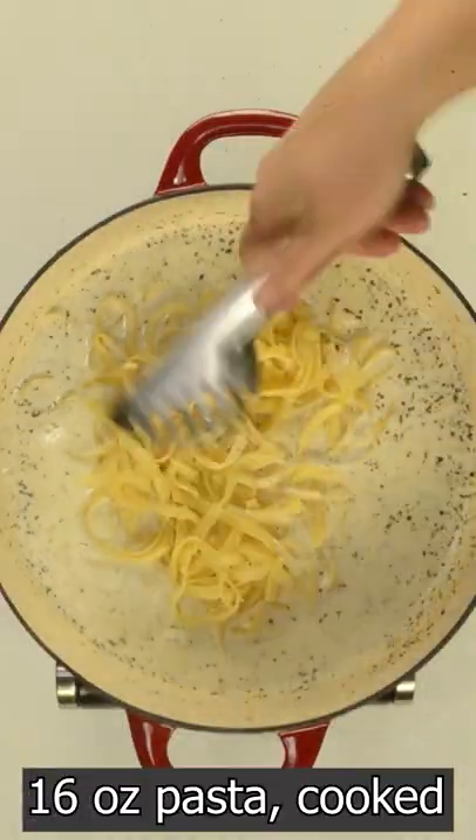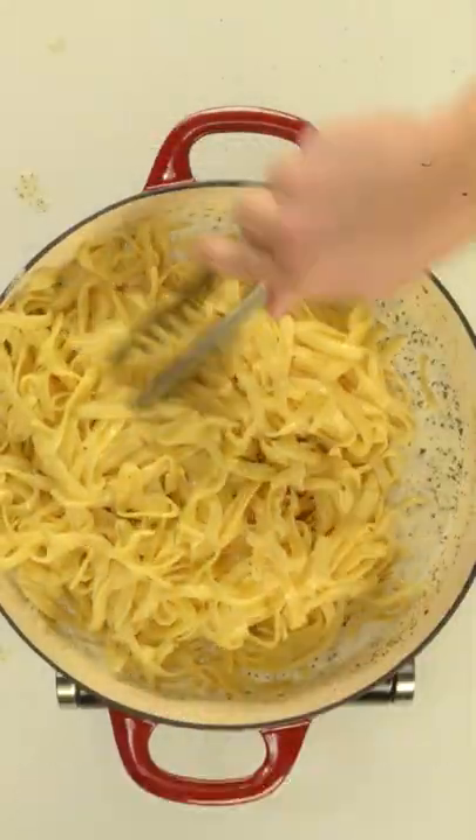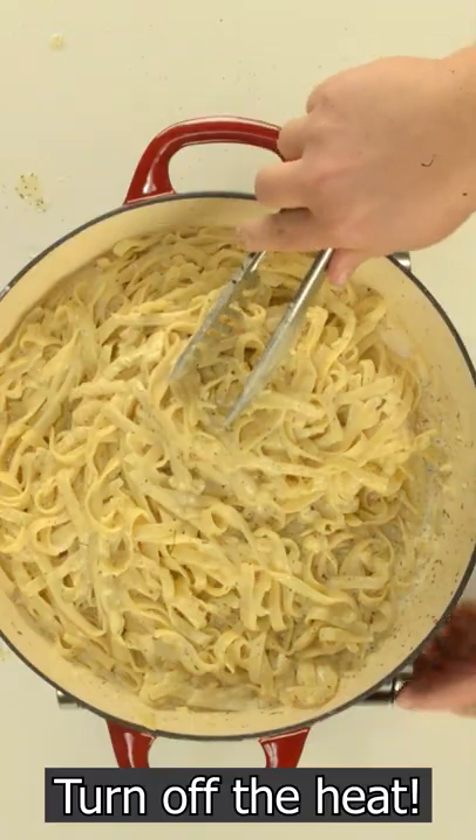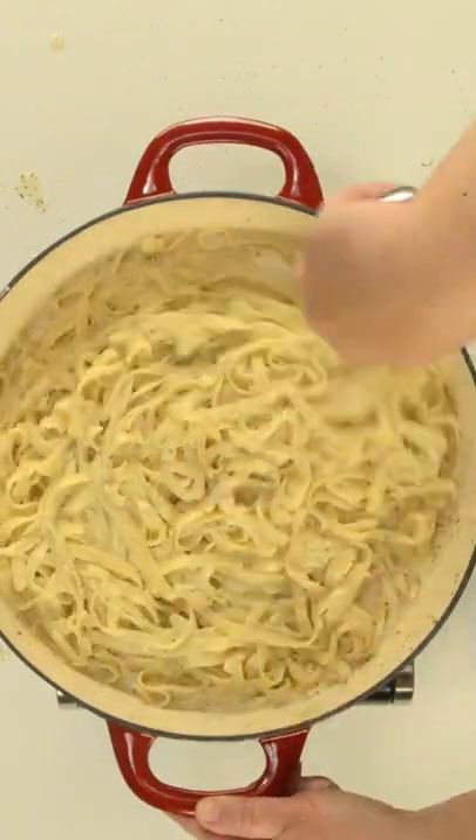Oh yeah, look at that you guys — this pasta is so creamy. Now turn off the heat and add tomatoes, canned artichokes and olives.